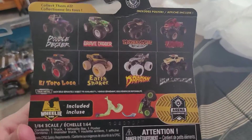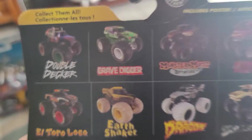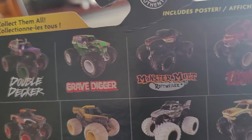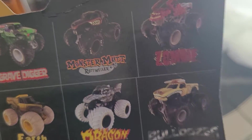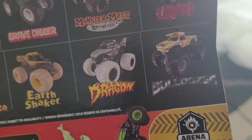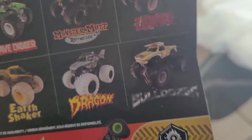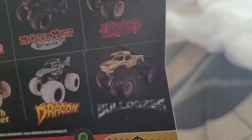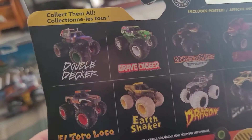These are the other trucks that were in the store: the black El Toro Loco, Grave Digger, Monster Mutt Rottweiler, Dragonoid — my apologies — Max-D, Bulldozer, Zombie, and Double Decker.